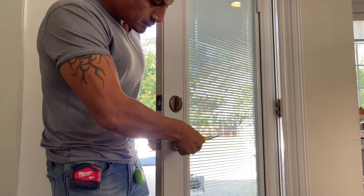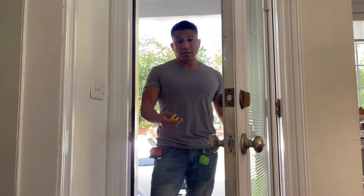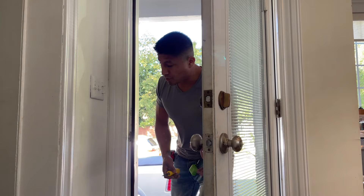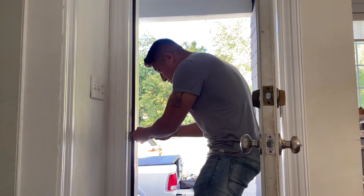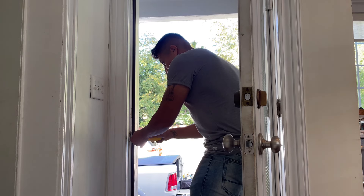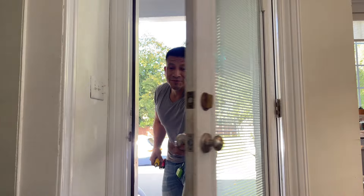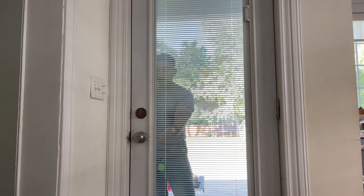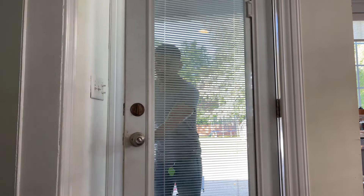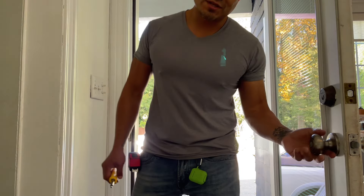The door is closing nicely and smoothly. Now let's test it out. This side is a little loose, so tighten that up slightly — boom, boom. Let's check it out and see if it works.